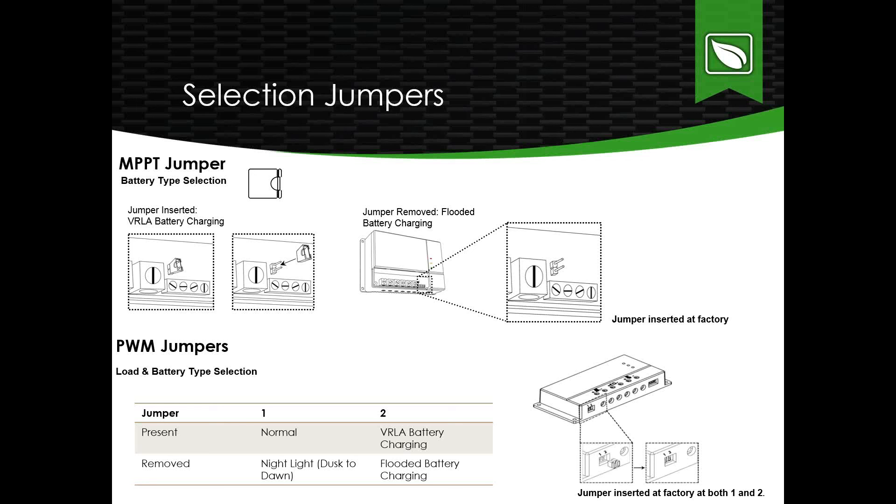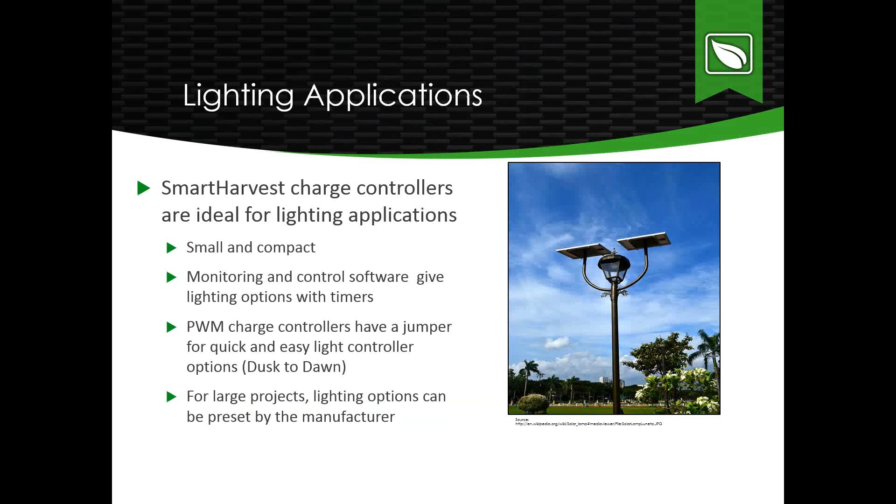The MPPT has one jumper, inserted at the factory, which determines the battery charging regime. It defaults to VRLA-type battery charging — either AGM or gel. Removing that jumper readjusts set points for flooded battery charging. The PWM units have two jumpers: one for battery bank type, either VRLA or flooded, and one for night light load control settings. Both jumpers come inserted from the factory — VRLA charging and normal load. Removing the first enables night light timing; removing the second enables flooded battery charging.